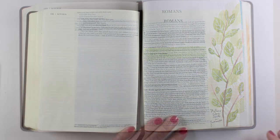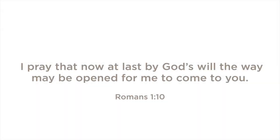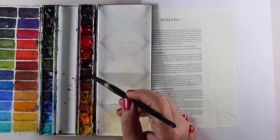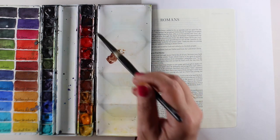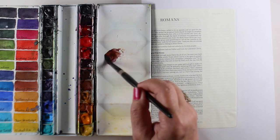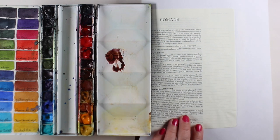The verse I will be journaling today is from Romans chapter 1: 'I pray that now at last, by God's will, the way may be open for me to come to you.' The day I'm releasing this video is Mother's Day 2020, and this verse came to mind as I've been praying for my mom. She's living on the opposite side of the country, and I miss her. We're going to have a Zoom call later today, and I'm very excited to be able to talk to her and see her.